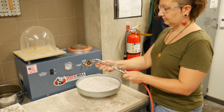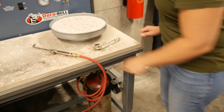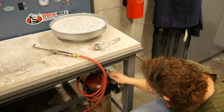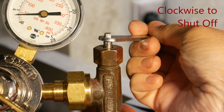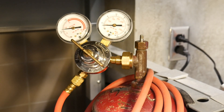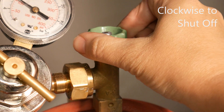The torch is now ready for use. When finished for the day, the gas cylinder must be shut off. To turn off the valve, use the tank key to rotate the valve stem clockwise until the valve is closed. Do not over tighten — finger snug is adequate. For the hand knob valve, simply turn in the clockwise direction until closed.